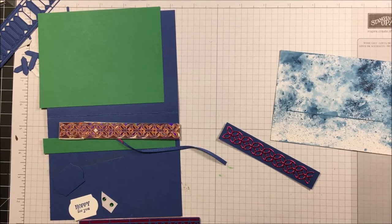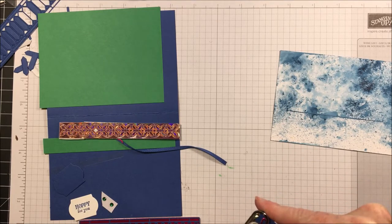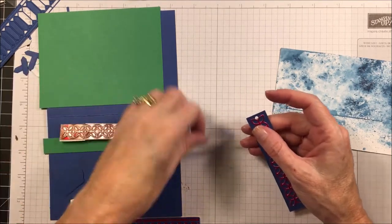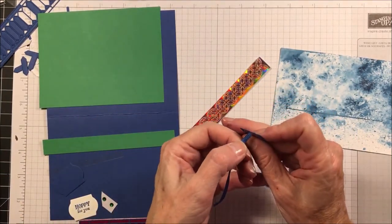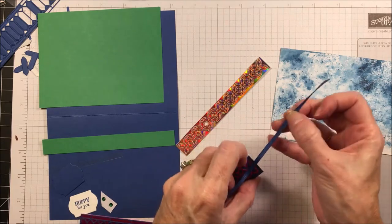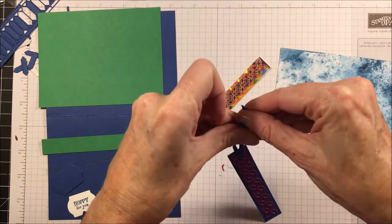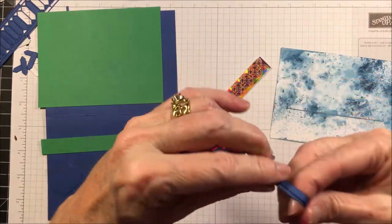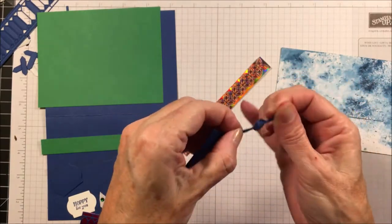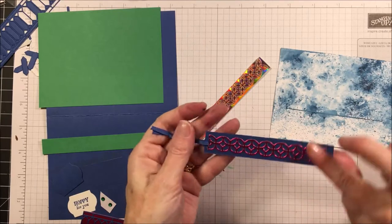One more thing I need is my eighth-inch hole punch. I'm going to punch a little hole in the end of that piece — just like that. Then I take my ribbon and feed it through, put those ends together, wrap them, and put a knot down at the end so you've got a nice little pull tab.